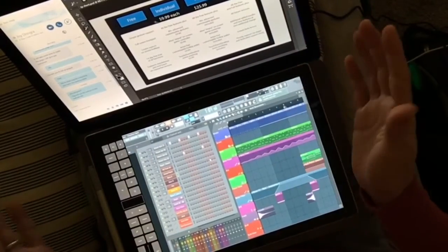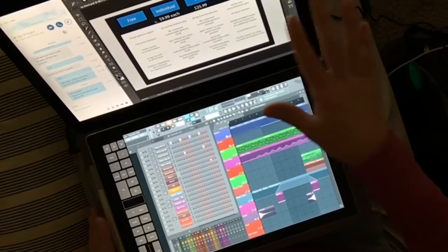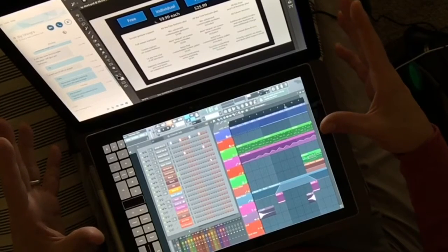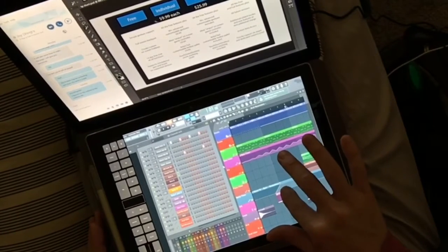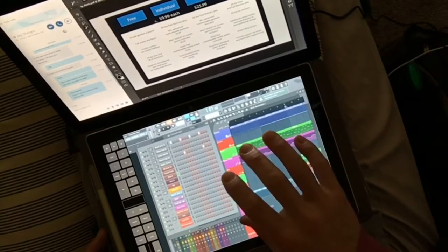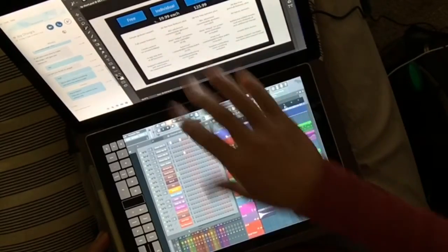Having a multi-monitor setup in this type of laptop-tablet form factor is very interesting. I don't know if it's possible — maybe someone can answer this in the comments — if I can share my screen or share control of my screen from this computer to this computer.